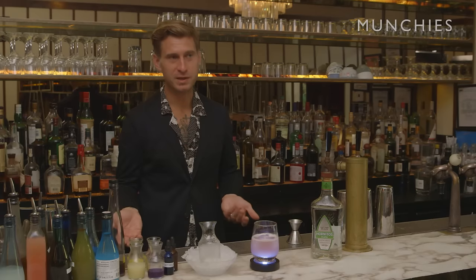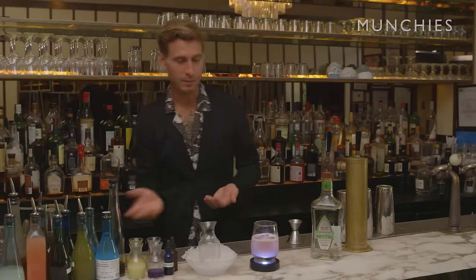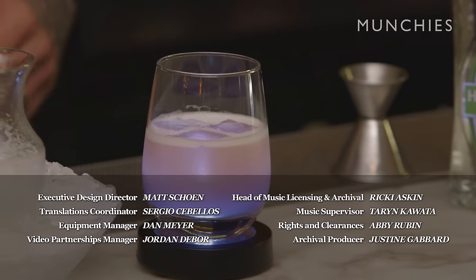Butterfly pea flower tea is available online from several merchants. If you were to serve this at home, it's actually quite simple — brew some of the tea, add a little bit of sugar and a little bit of alcohol to fortify it for a longer shelf life, pour it over, and you'll see that change in color. The LED coaster is also available online for probably two or three dollars. And there you have it — that's how you make a Mood Ring cocktail.